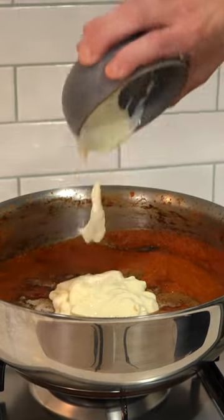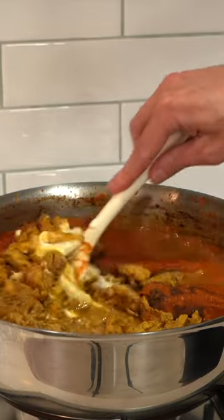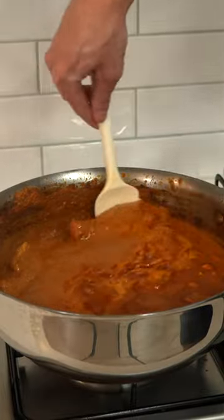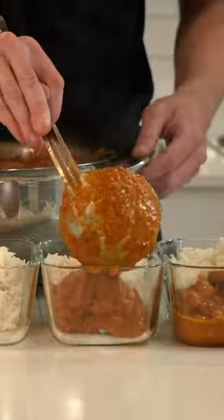Add in the garam masala, sugar, and yogurt — though definitely use thickened cream for traditional methods. Add in the chicken as well as resting juices, then mix this around really well. Add in the kasuri methi, which is the key ingredient, mix and cook for a final 25 minutes.